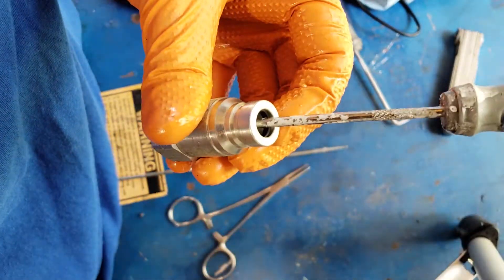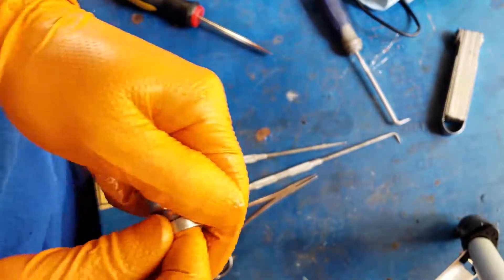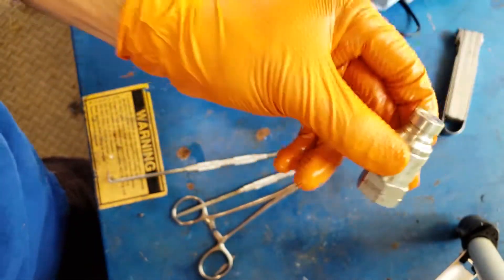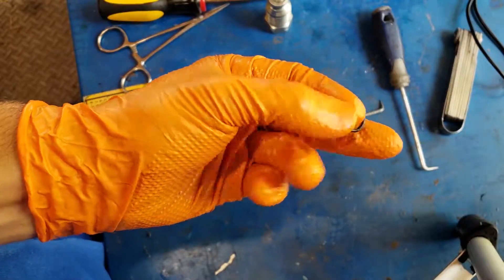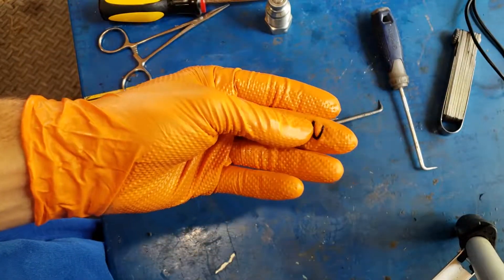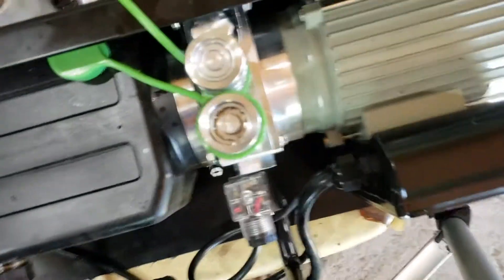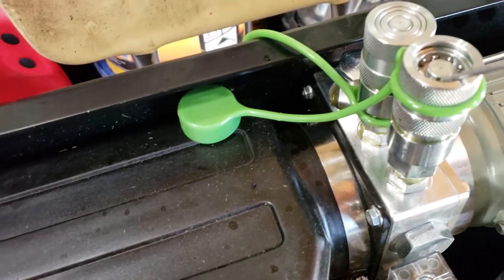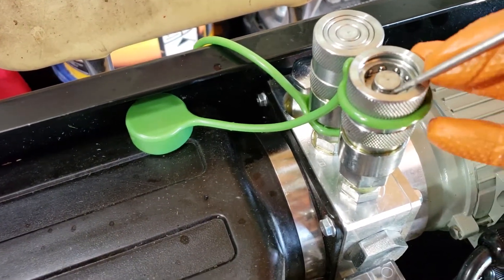And we got an O-ring in there. Now we're going to Teflon the ends and put them back on and see if this fixed our issue. I just pulled this piece of O-ring out of one of my couplers — this one right here. It was kind of wedged right in that little gap right here.